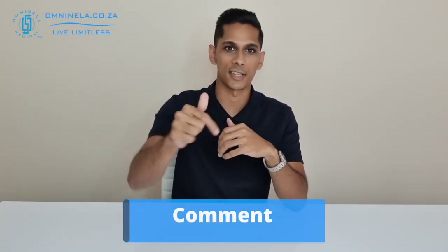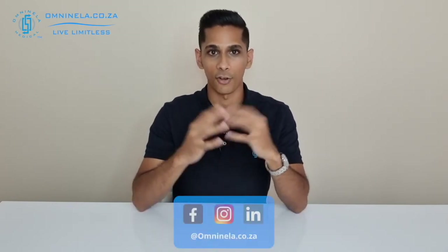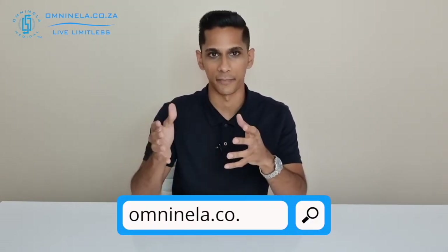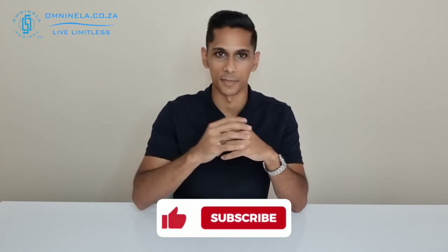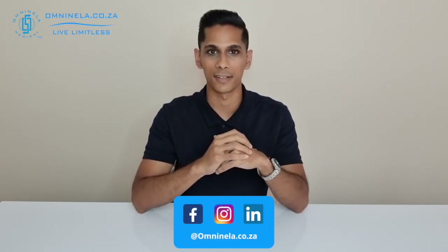That is the BY20 from Boira. If you think I've missed out any information in this video, please share that in the comment section so we can get back to you directly. Alternatively, to shop or find out more, you can head over to our website omninella.co.za. If you did enjoy watching this video and would like to hear more, please leave us a like and subscribe — we'd really appreciate that. Thank you so much for watching. I'm Nicholas from Omni Nela Medical, reminding you to live limitless.